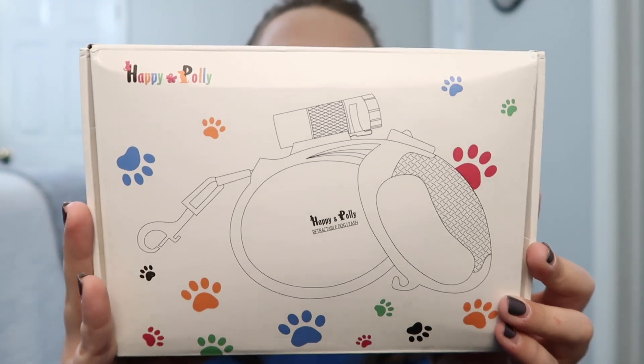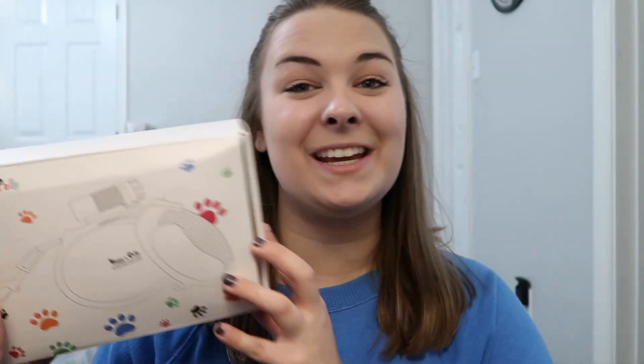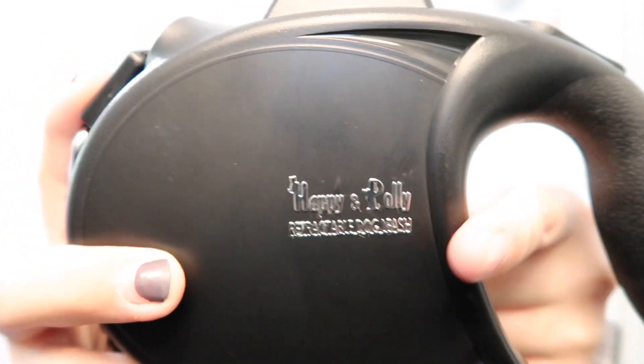They sent quite a bit and I'm so excited to see what all of this is. The first thing I'm going to start with — these boxes are really cute, and this is the adorable packaging their leashes arrive in. So the first leash is this black one right here. I love how their logo is embossed on it. It's a retractable dog leash — it locks into place with the push of a button. I have always wanted a retractable leash for Charlie, just to give him a little freedom but not too much.